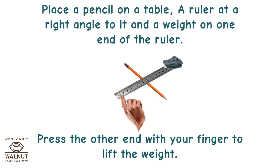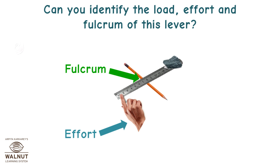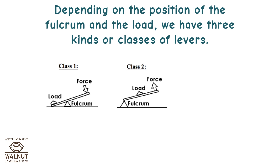Place a pencil on a table, a ruler at a right angle to it, and a weight on one end of the ruler. Press the other end with your finger to lift the weight. Can you identify the load, effort, and fulcrum on this lever? Depending on the position of the fulcrum and the load, we have three kinds or classes of levers.